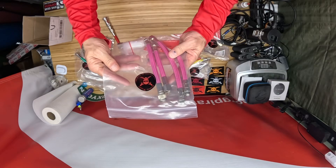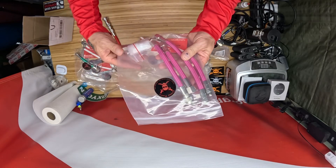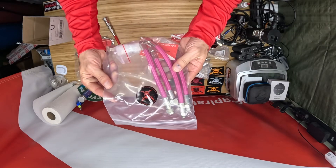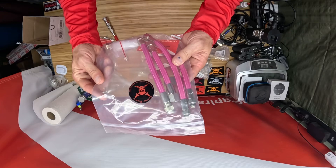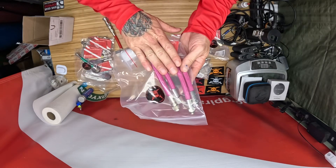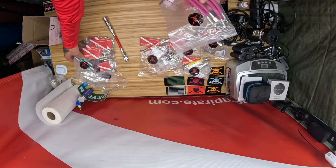Alright divers, welcome back to the channel — Cyborg Pirate and CyborgPirate.com. So many of you know that we are already selling the color kits for your Choptima or Dive-Rite Optima chest mount. This is for color preferences for those MyFlex hoses, and we have a number of other colors.